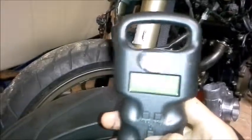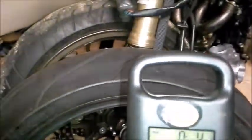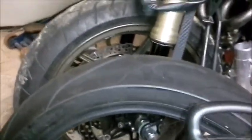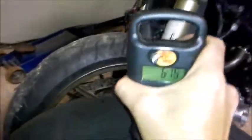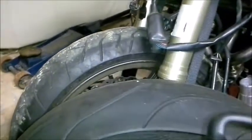I'm just gonna use a small scale. I'll turn it on, zero it out, and here we go. So it's roughly 11 pounds and 1 ounce. That's not bad at all.